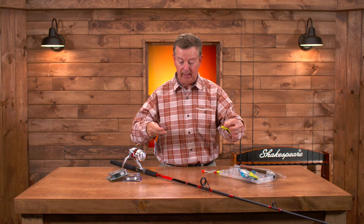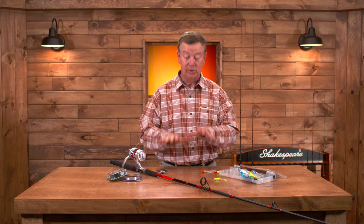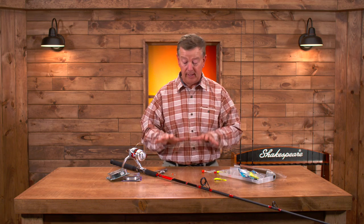Now you're ready to go out and fish for stripers. Try these two popular rigging setups, and I think you'll catch more stripers this season.